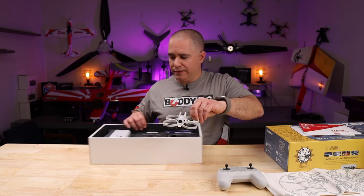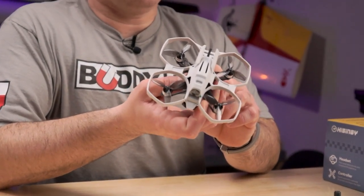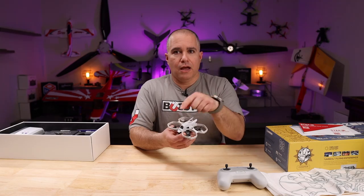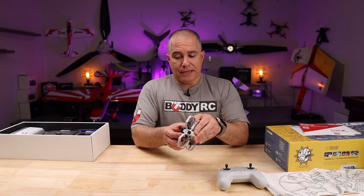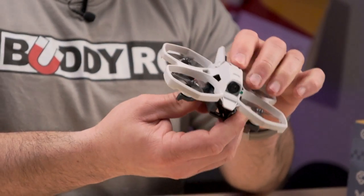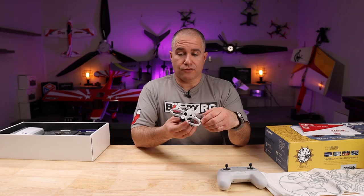Looking at the Stargazer itself, it uses a 1S single cell battery. It is 86 millimeters motor to motor. All-up weight is 75 grams. Although the canopy is snap-on, it remains firmly in place during a crash.